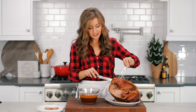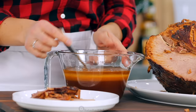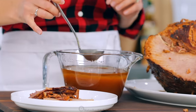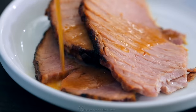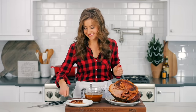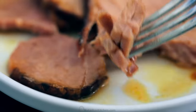Look at that — it's just fall-apart tender. So delicious. We're going to put a little bit of the pan drippings on there — or maybe a lot. Really amps up the flavor. Such a treat and so easy. I can hardly get it on my fork it's so tender. Love it.